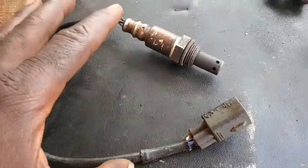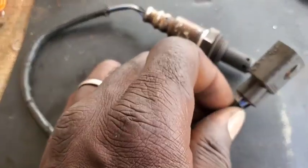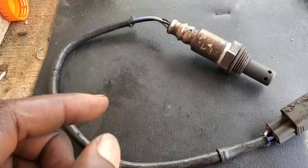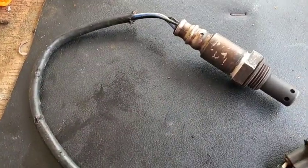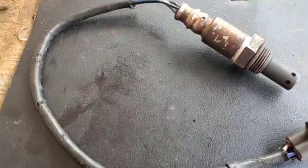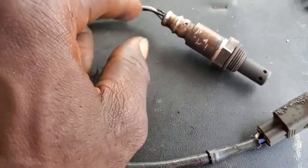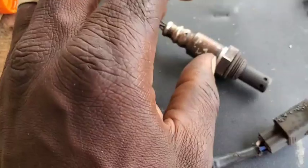Good day guys, it's the Dakota Fix today. Out of my drive for curiosity, I'm going to be cutting this O2 sensor open. So let's take a look at what is inside — how did the automotive industries engineer this to work? To identify the heater circuits and the sensor circuit that sends information back to the O2 sensor.